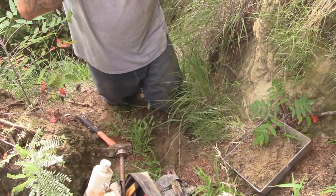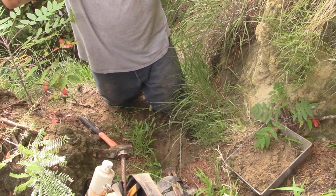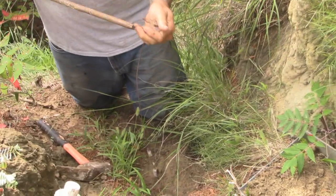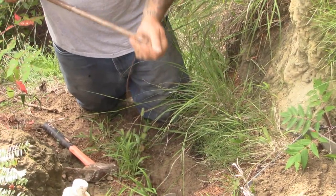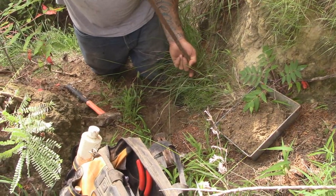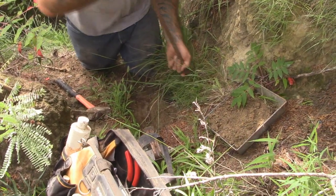Traps aren't quite ready for the season yet — I'm going to do a video on prepping them, and I've still got 40 days or so before trapping season. I'm going to go ahead and stick this guy right here off to the side.